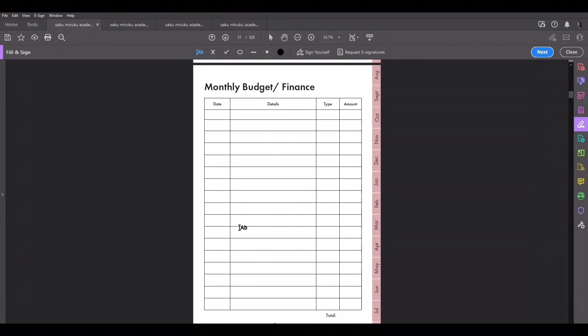This is the monthly budget and finance. I've never done a budget before, but what I did is: you put the date you earned or lost money, the details, the type — school, personal, health, et cetera — and the amount. Use plus for money brought in and minus for money spent. That way, when you do your monthly total, you can calculate total spent and total gained, then subtract to see if you spent too much or gained a lot.